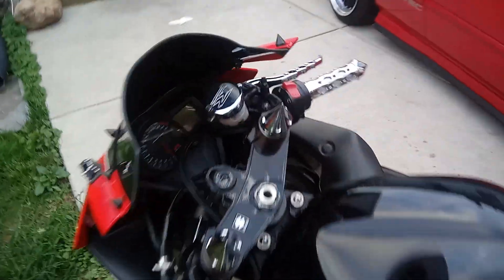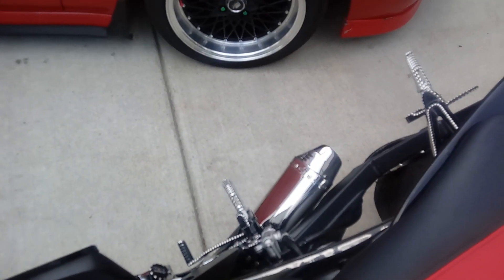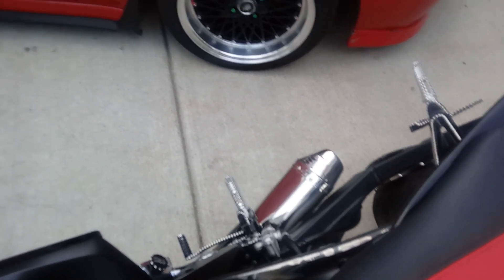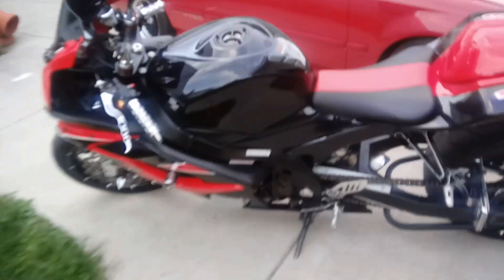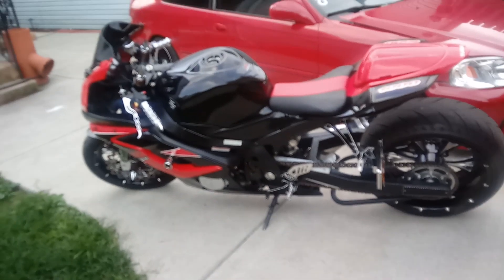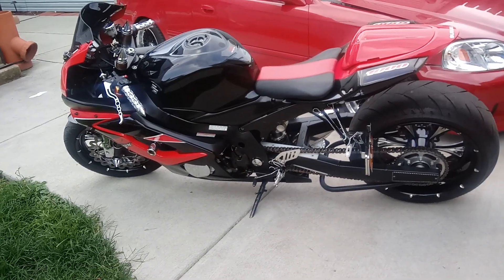I've got the key right here — let me put the phone down real quick so I can turn it on. The bike just hit 10,000 miles. Sweet-looking bike — I've got some work ahead of me, but I just wanted to show you. I'm going to see if I can post a picture of what it used to look like before.